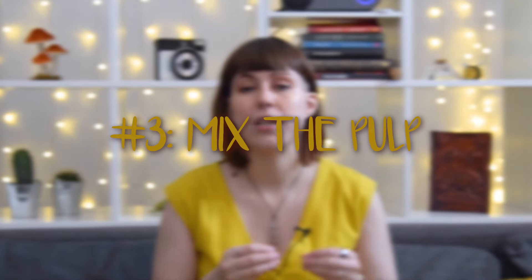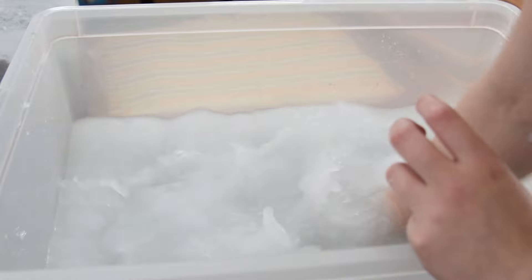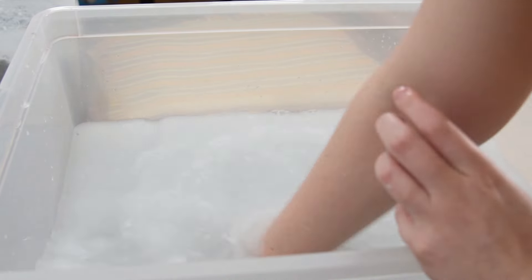That brings me to my third tip: stir your pulp in your container of water really well. I probably don't ever show you a full clip of me blending the pulp into the container because it takes a while — I am stirring like crazy for a very long time. I'm trying to really mix that pulp into the water and get the tiniest molecules that I can. I just place my hand in and move it around so it really breaks up that clump of pulp and spreads it out evenly in the water. If you see big chunks when lifting up the pulp, you haven't been stirring well enough.